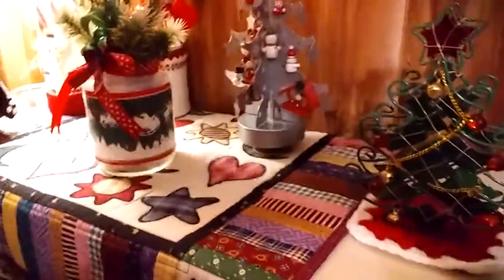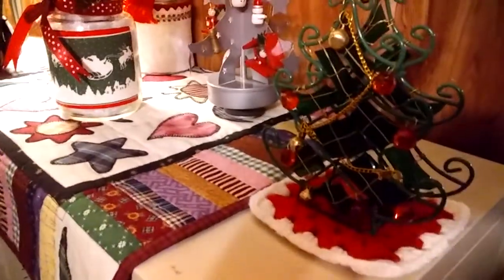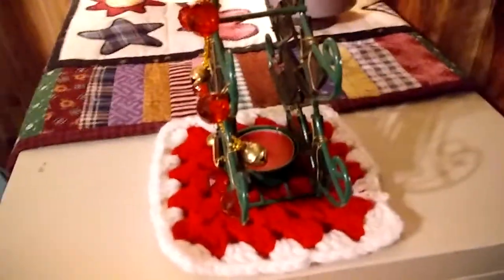I'll just go into short detail because my memory card is about full. This is a little votive glass and wire candle holder, and it's sitting on top of a single granny square that I often find at the thrift store, so I use them when I can.